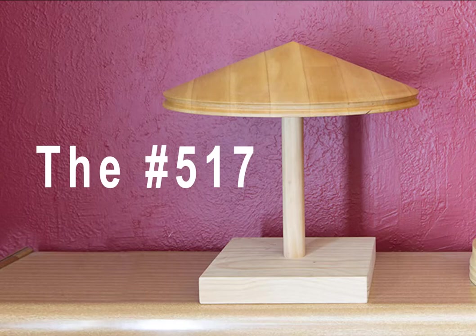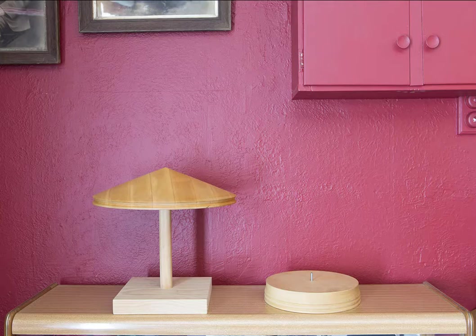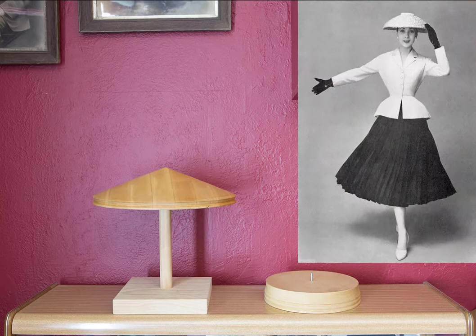The first block I'd like to share is number 517. Each block on Daryl's website has its own catalogue number and I've included these as an easy reference. The 517, often referred to in vintage fashion as the Cooley or Conical Hat, was very popular in the late 1940s and early 1950s and was immortalised by Dior in 1947 as part of his new look.